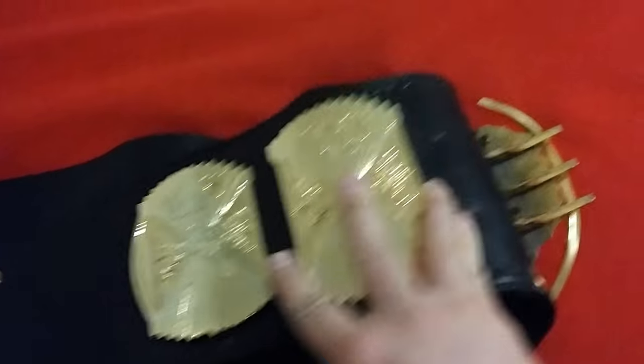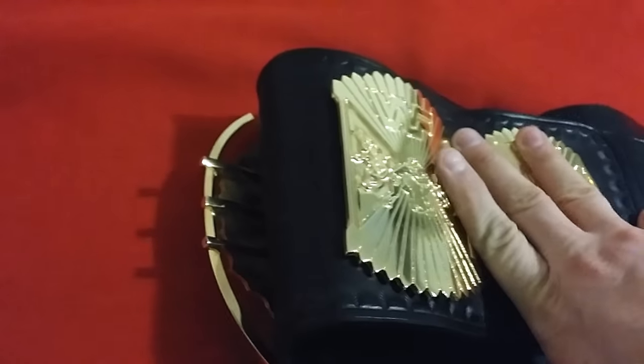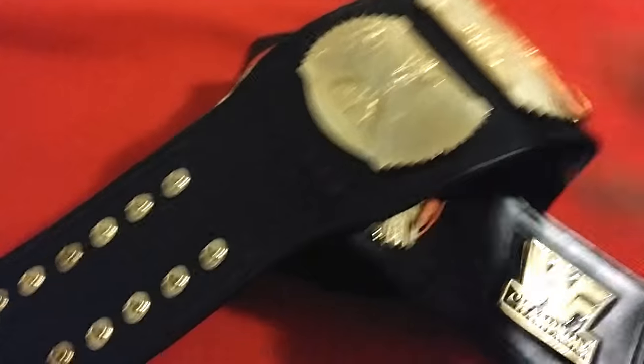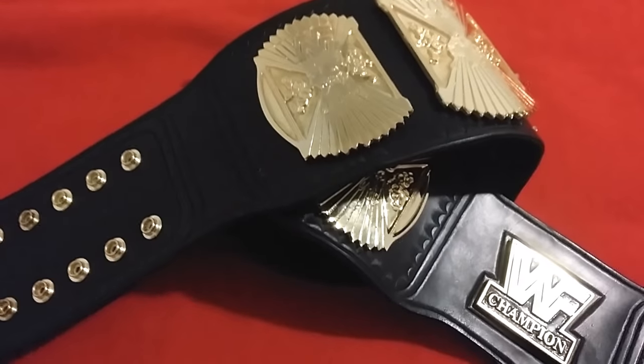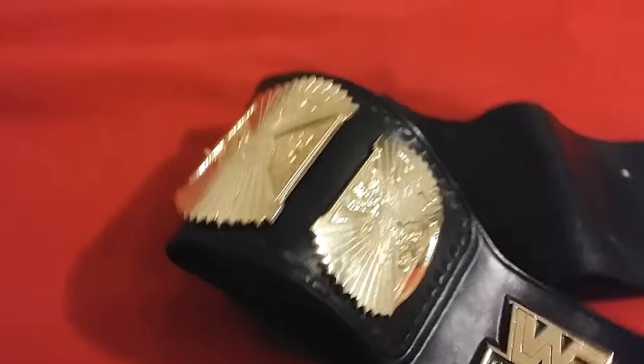Look at that — the sidebars come out and the leather is so nice. Such a great job on the leather. And it's so floppy — can you imagine doing that to a synthetic leather belt? The strap would probably break in two, or at least get cracked beyond belief.